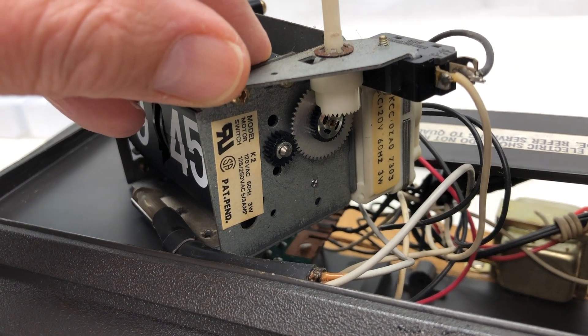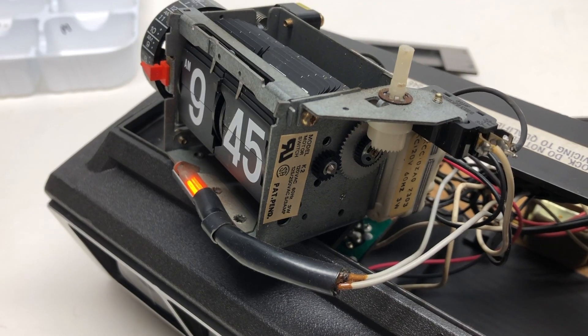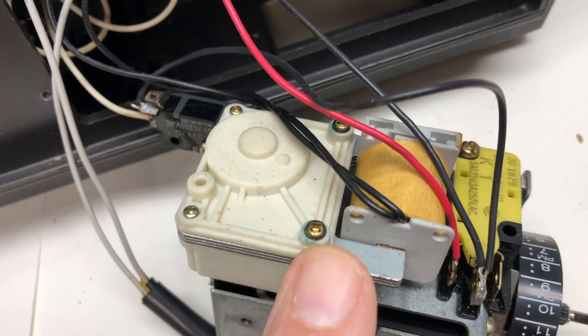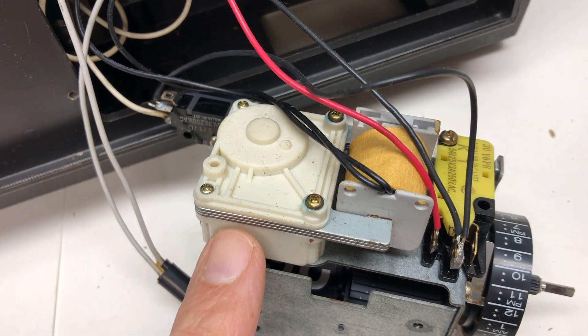I'll turn this on and see if I can figure out if this is in fact what's so noisy. So it is noisy, but what exactly is making it noisy? I don't know. I'm guessing that this is the motor.